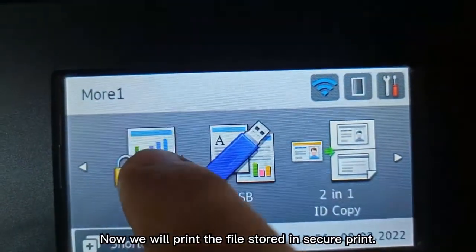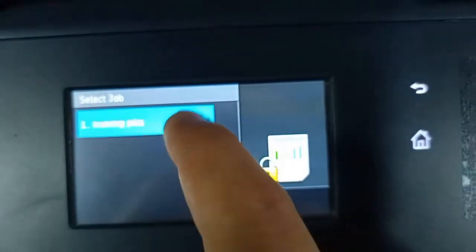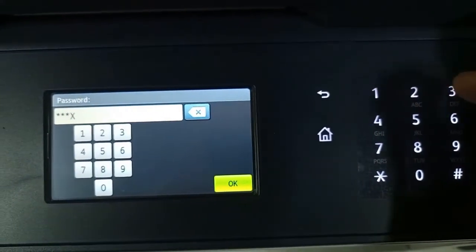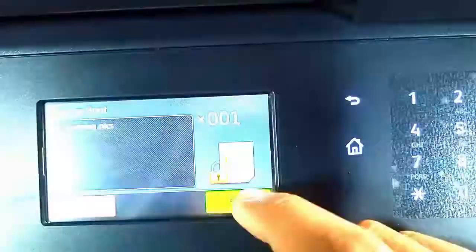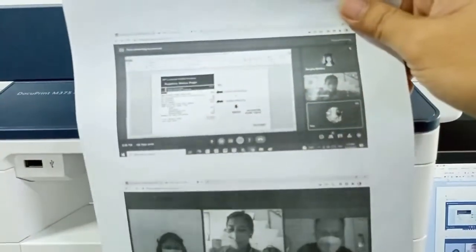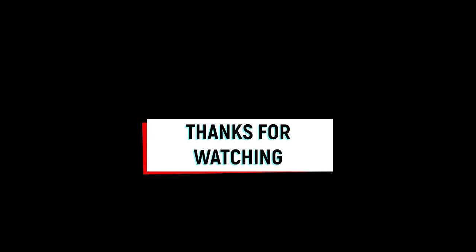Now we will print the file stored in secure print. Input the password first, then press start to print the file in secure print.